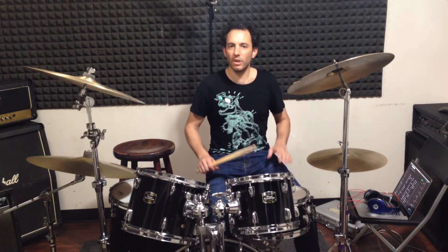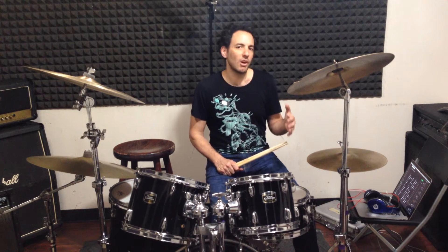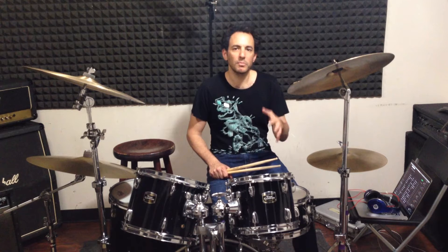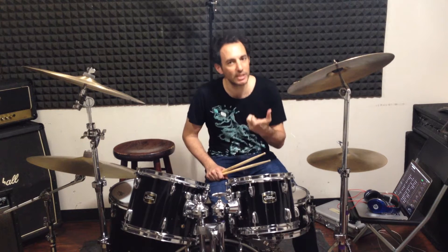Hi everyone and welcome to my YouTube channel. In today's lesson we're going to talk about the song Stressed Out by Twenty One Pilots. What I like about this song is it's fairly simple to play, but it's got some awesome examples of some very nifty tricks that you can incorporate into your music.